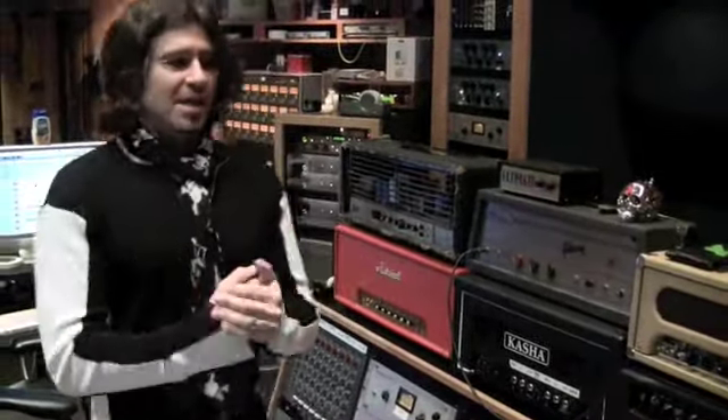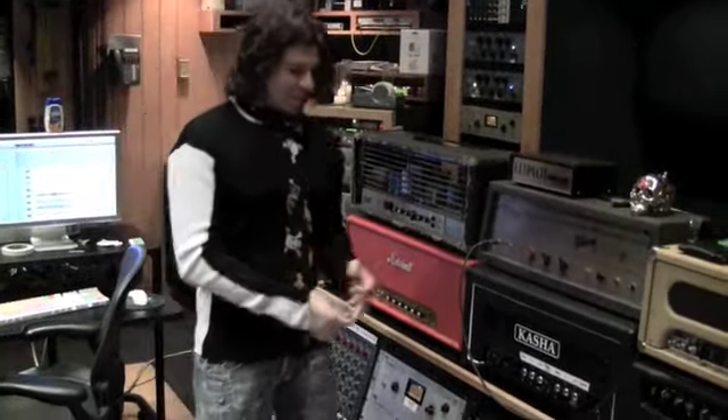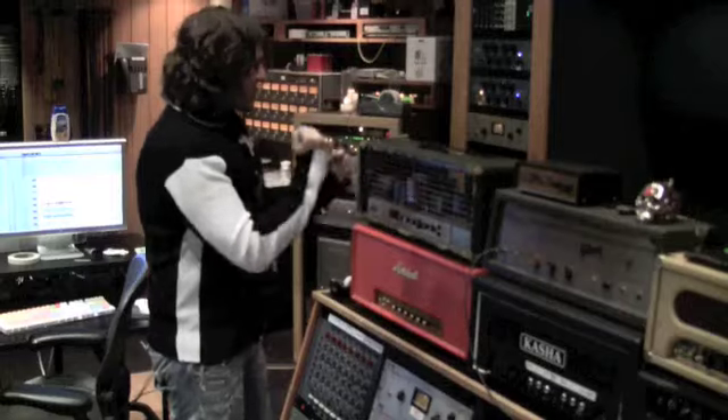This amp sounds awesome for everything — like it sounds amazing. You get great AC/DC tones, Led Zeppelin tones, put a couple of pedals in there and you get your metal tones. Everything. So there you go with that.